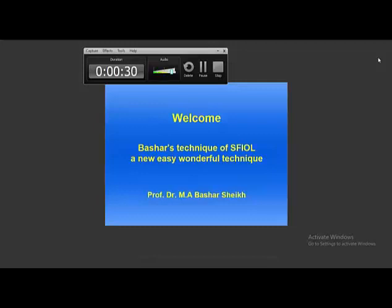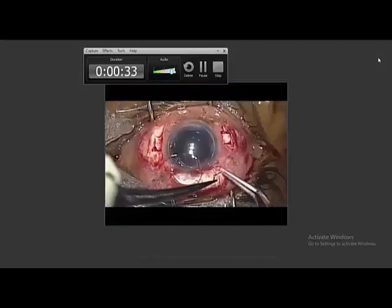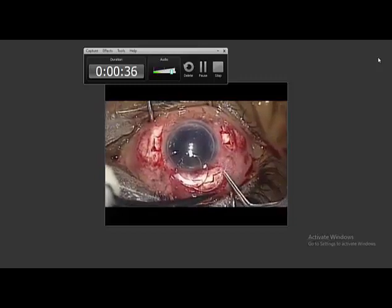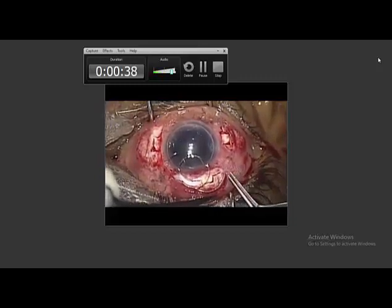I want to share a newer video. I am Prof. M. Vasasek, Consultant, Harmonizing Foundation, Dhanamundi, Dhaka.